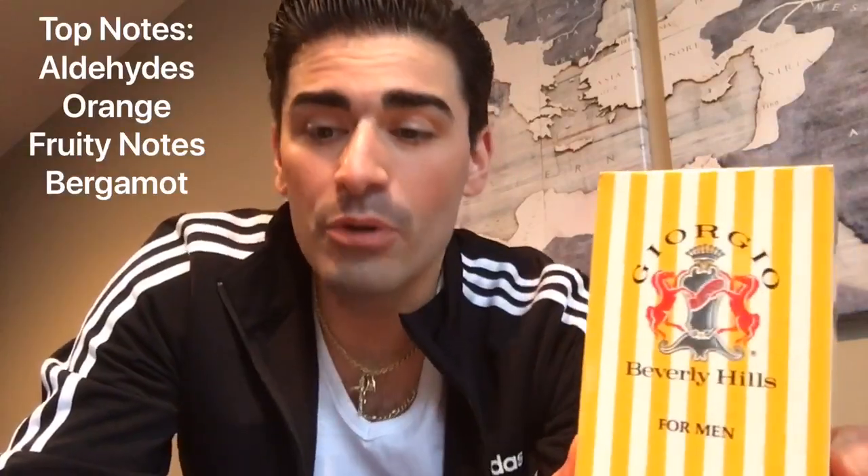As most 80s powerhouse scents, there are a ton of notes. In the top we have aldehydes, orange fruity notes, and bergamot. In the heart you have carnation, sandalwood, patchouli, cinnamon, orris root, cedar, and rose. The base gives you honey, tonka bean, amber, musk, benzoin, oakmoss, and vanilla. The notes that stand out most to me right off the top are the aldehyde and that bitter orange. In the heart the woodiness comes through with patchouli, cinnamon, and sandalwood, and in the base honey, amber, musk, and vanilla are the most prevalent.